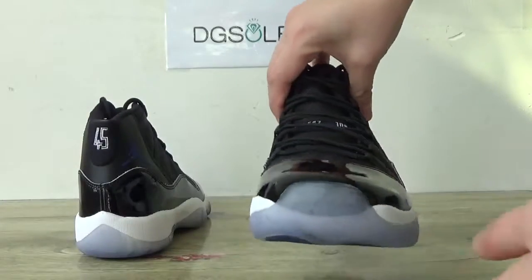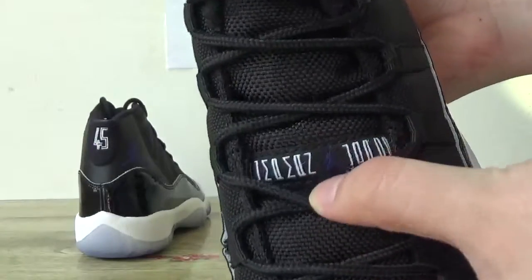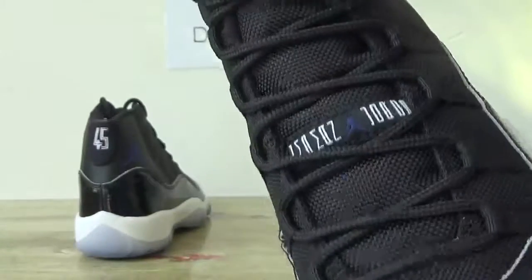And I turn to the front of the top box. Just a little transparency here. And also you can catch the jumpman logo on this tongue.